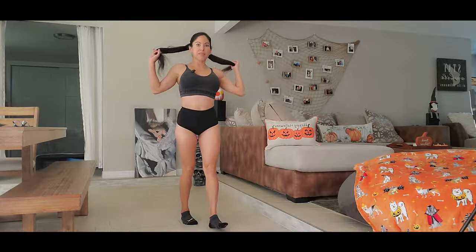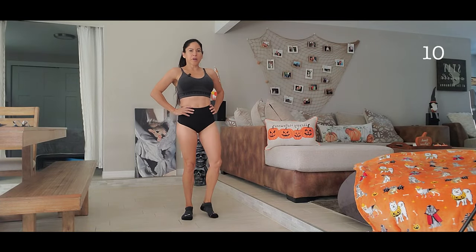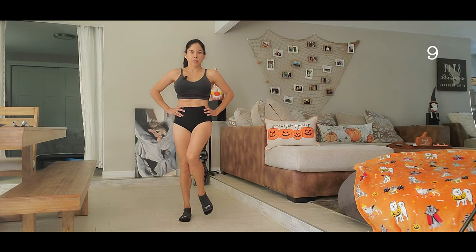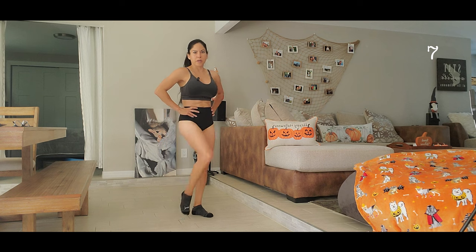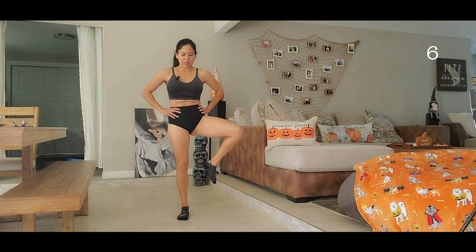Hello everybody, welcome to my channel! Today I have a let's workout — we're going to work our glutes. If you want, you can do this with no weight, but if you have some dumbbells, let's go work with dumbbells. First we are going to warm up. We are going to do circles with our legs, so we get our knees and hips warm.